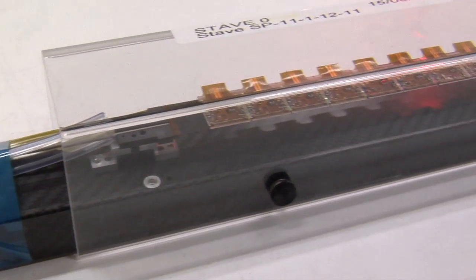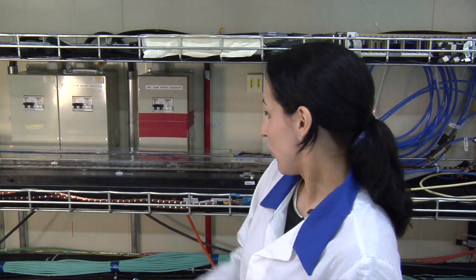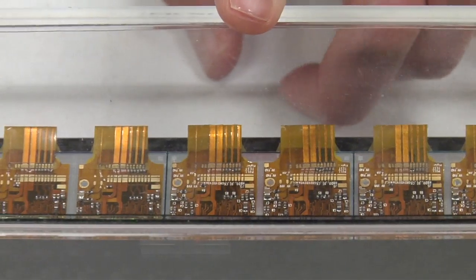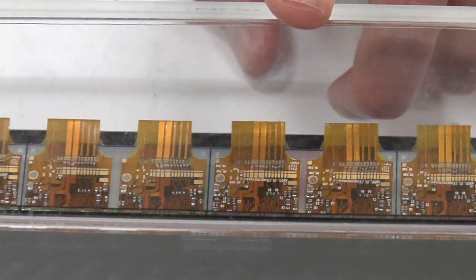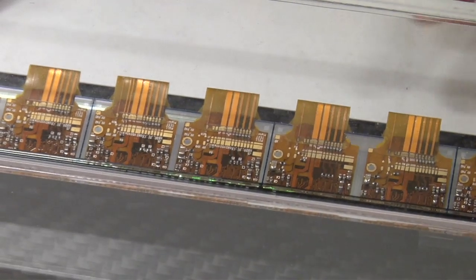We're in the SR1 clean room at CERN. Behind me you see two spare IBL staves. The IBL is composed of 14 staves — we built 20 in total, so here behind me are two spares that we use for testing. You can see here a big mounting frame, and in there is what is actually called a bare stave. This is a carbon support structure that will support the actual sensors and chips that do the readout.